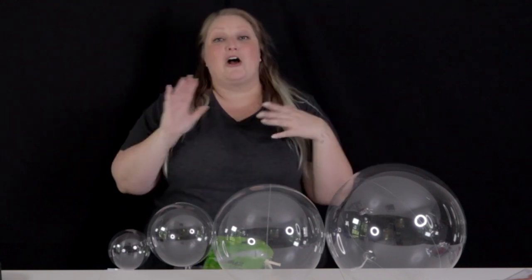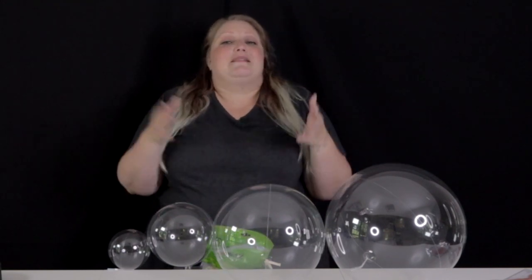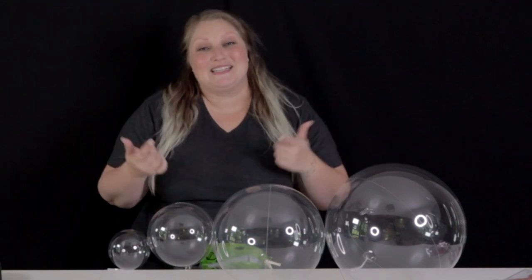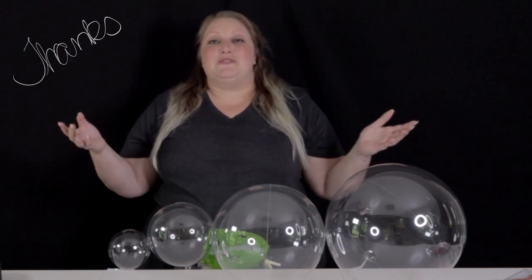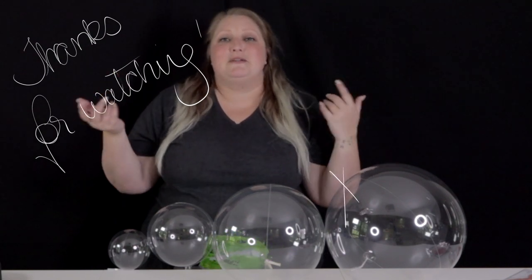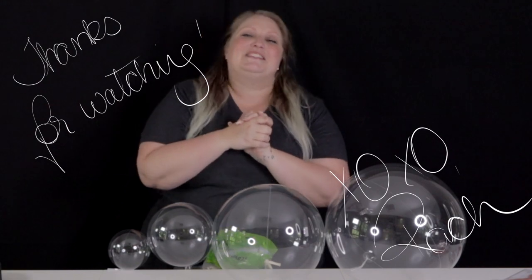I hope I answered all your questions on aqua boba bubble balloons — what they are, how you use them, how to inflate them, how to tie them, how to actually put them in your designs. If I missed anything, feel free to ask me below and I'll try to get back to you. For anyone who's new to the channel, if you like what you're seeing please give it a like, subscribe, hang out with me if you want — we do this a lot. Thank you so much for watching, I'll see you in the next video.